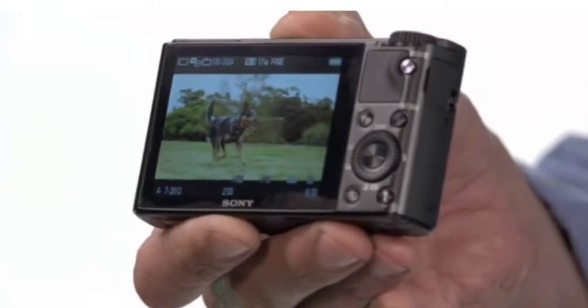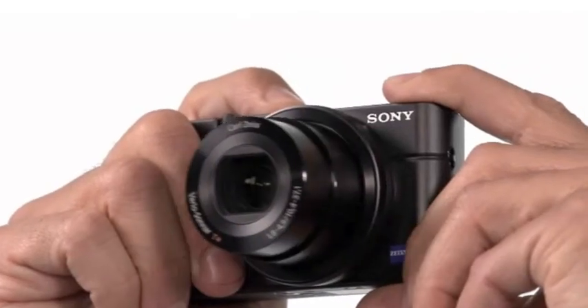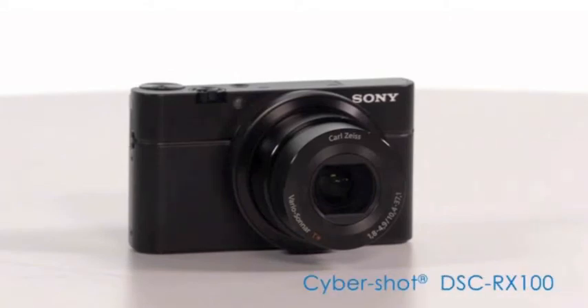Here's my dog at the dog park, captured with 10 frames per second. With all that functionality inside, this is a great secondary camera for digital SLR users, or the perfect on-the-go camera for that enthusiast in your life. And there you have it, the RX100 from Sony.